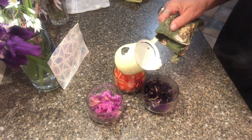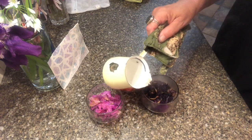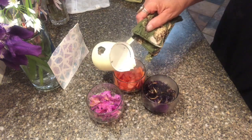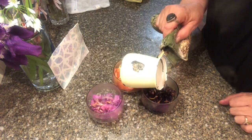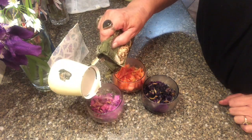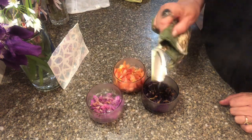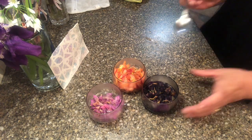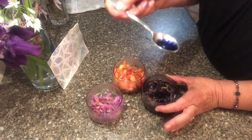You can't really do this wrong — there's no real right or wrong way. But if there's anything to pay attention to, it's not having too much water. You just want enough water to barely cover the flowers. I really want to make sure I don't have a lot of water, because the more water, the more watered-down my potion is going to be. Take some kind of spoon to stir.